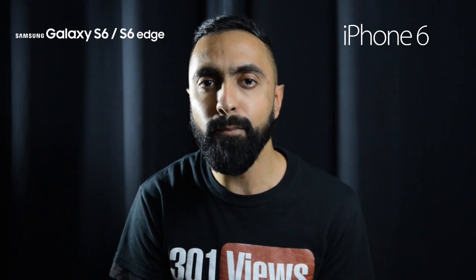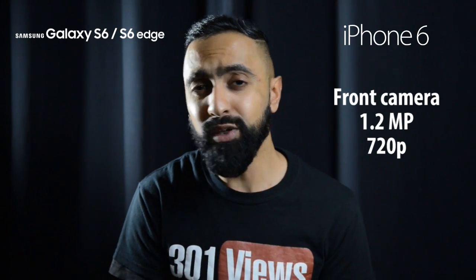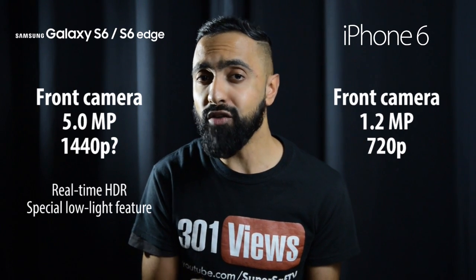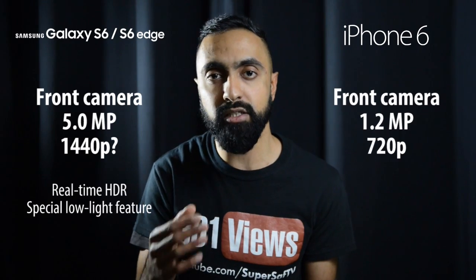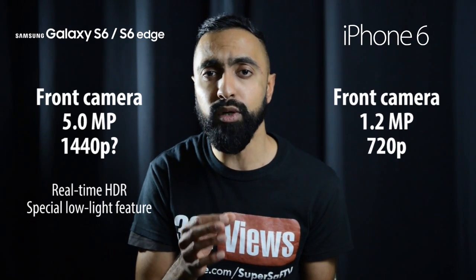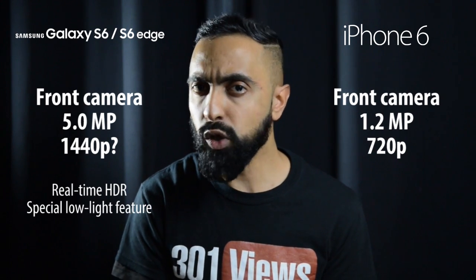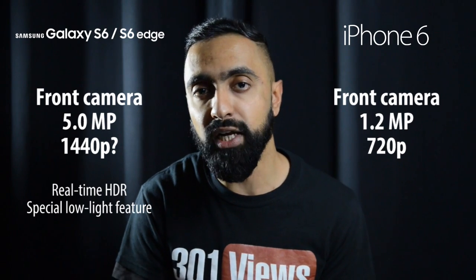Moving on to front-facing cameras, the iPhone 6 has a 1.2 megapixel front-facing camera capable of filming 720p HD — really nice and consistent, although the resolution is quite small. With the S5 I was really disappointed with the front camera, but the S6 and S6 Edge improve this with a 5 megapixel front-facing camera with an aperture of f/1.9, so better in low light. In terms of video recording, you should have 1440p capability. They've also included real-time HDR from the front camera and a special low light mode that combines multiple pictures for a better low light image.